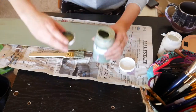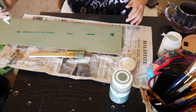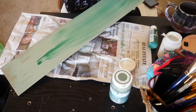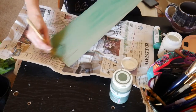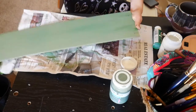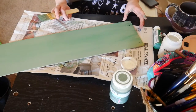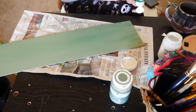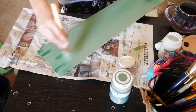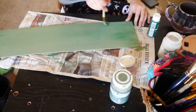I'm using this Waverly chalk paint in the color moss, and I honestly didn't love it so I added some green acrylic paint to give it a little bit of extra color and brightness — it was just too dull for me. If you've watched my videos before, you know I definitely love color. I added some green paint, thought about it, added a little more, and then I end up distressing it with another color.